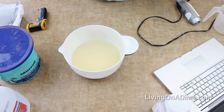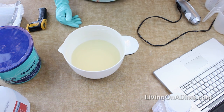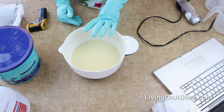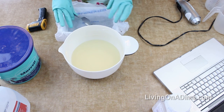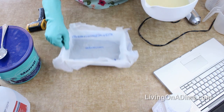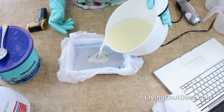If you want to put in essential oils you can add them now. Use about 0.3 to 0.7 ounces of essential oil per pound - it depends on the oil, so look up how much to use when you buy them. Also make sure they're skin safe. For this batch I'm not putting in any essential oils because I'm giving it to Mom and she has really sensitive skin and doesn't like oils in there.